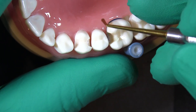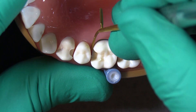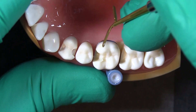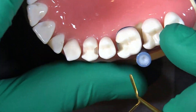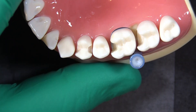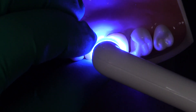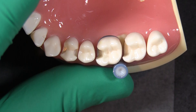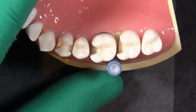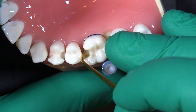We don't want to see that little overhang on the edge — if you get that it's no big deal, just take an explorer or something and get rid of that. Okay, so we're going to cure this and then repeat that process until everything is filled to the height that we're comfortable with.